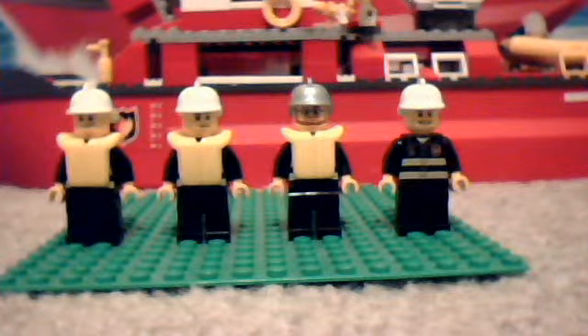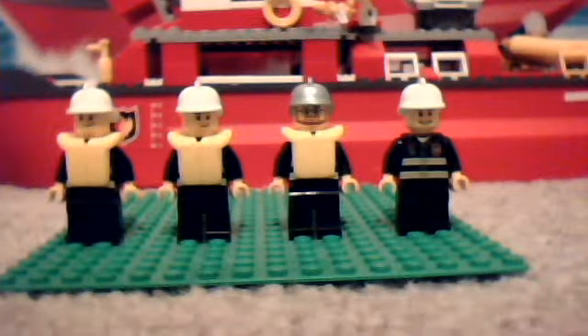Hello YouTube, it is Austin Cornel here, or as in my username, Cornel Austin, and today I'm going to be reviewing the LEGO City Fireboat.